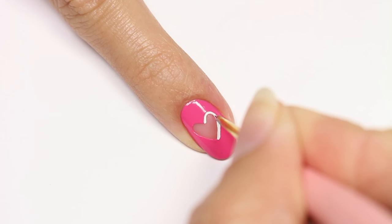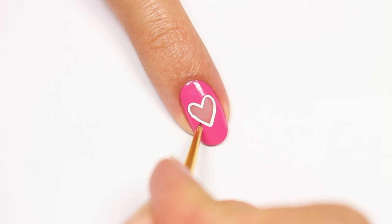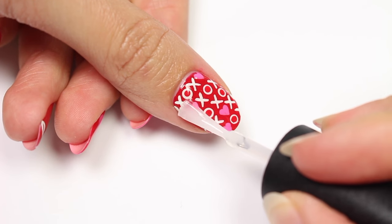I also decided to go back and give my cut out heart a white outline. This is totally optional, but I just liked how it looked. Finally, apply a top coat to help protect your design and give it a nice glossy finish.